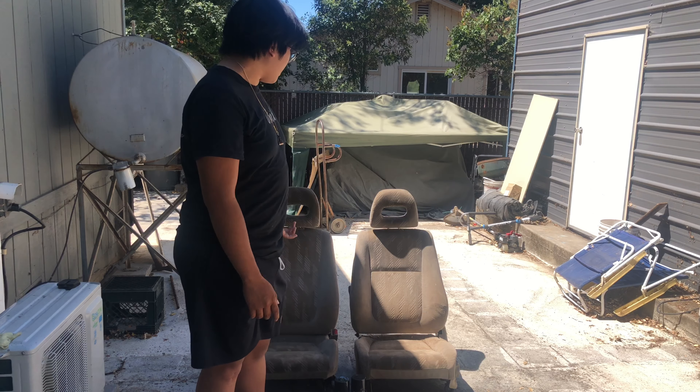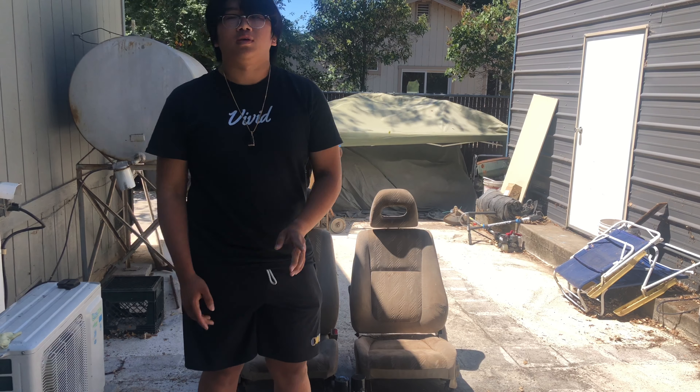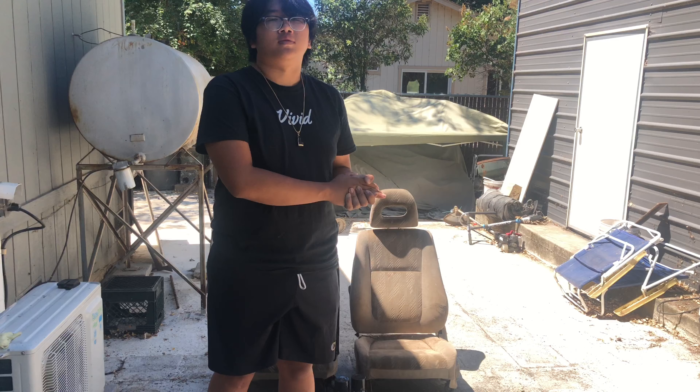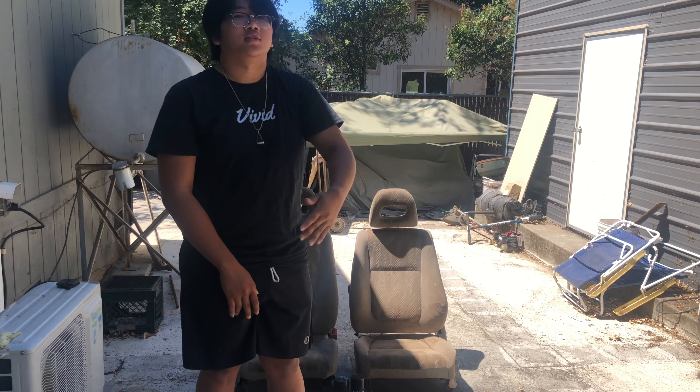So what we're going to be doing today is using this Duplicolor vinyl and fabric paint to get these things black so they match my interior a little bit better. I think it'll be a nice refresh from this faded tan material. We gotta get these things cleaned up first. Also, I will not be doing an installation in this video — I'm gonna save that for a different video because I don't want a really long video.